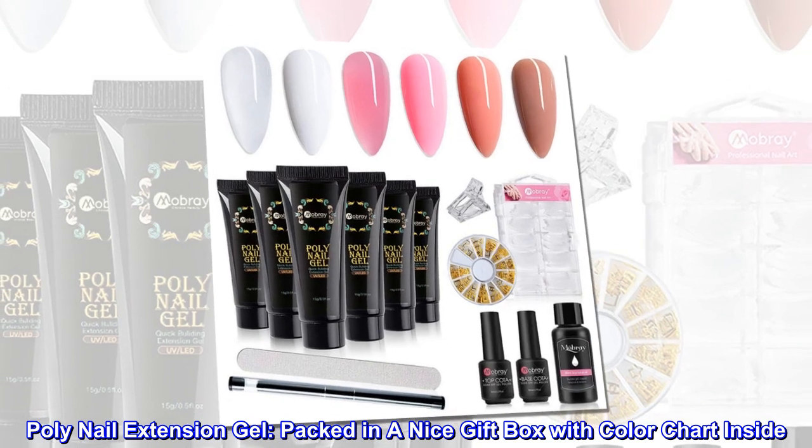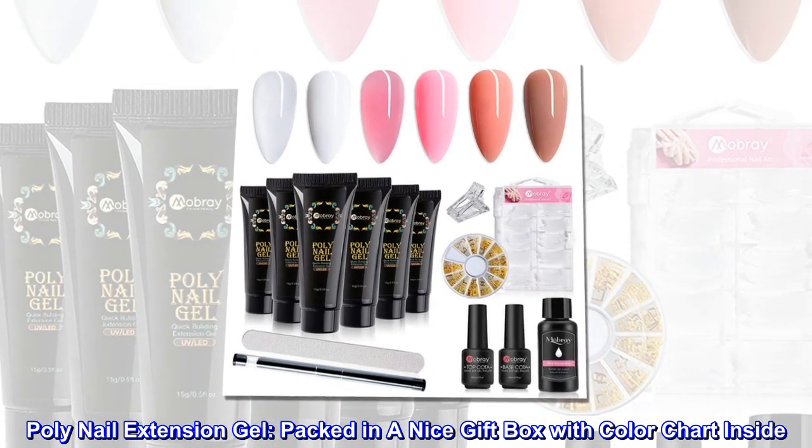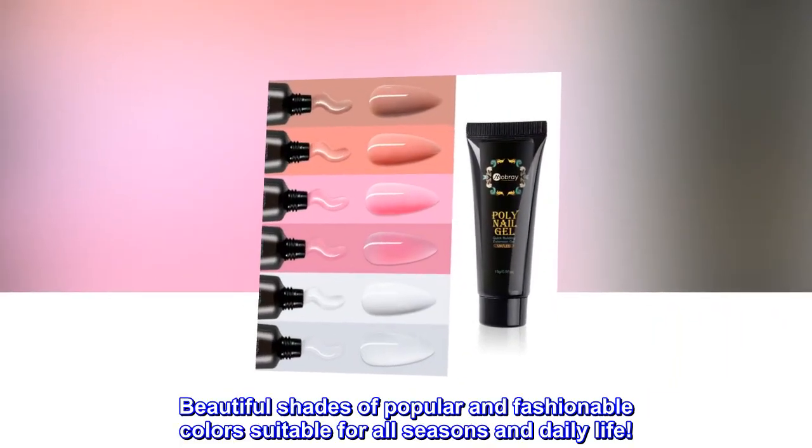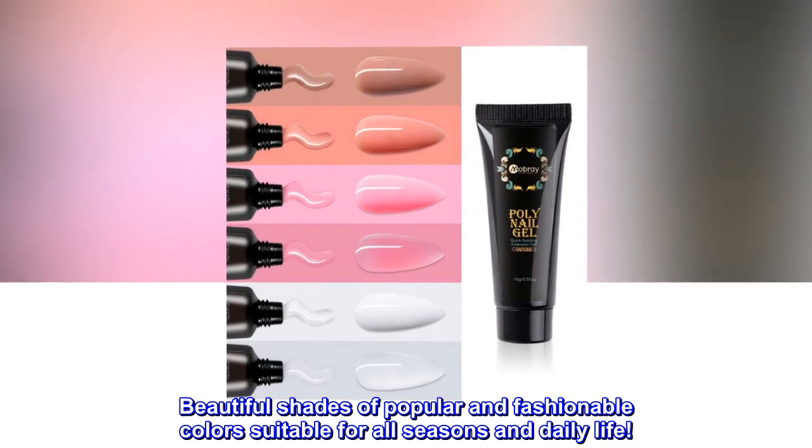Poly Nail Extension Gel. Packed in a nice gift box with color chart inside. Beautiful shades of popular and fashionable colors suitable for all seasons and daily life.